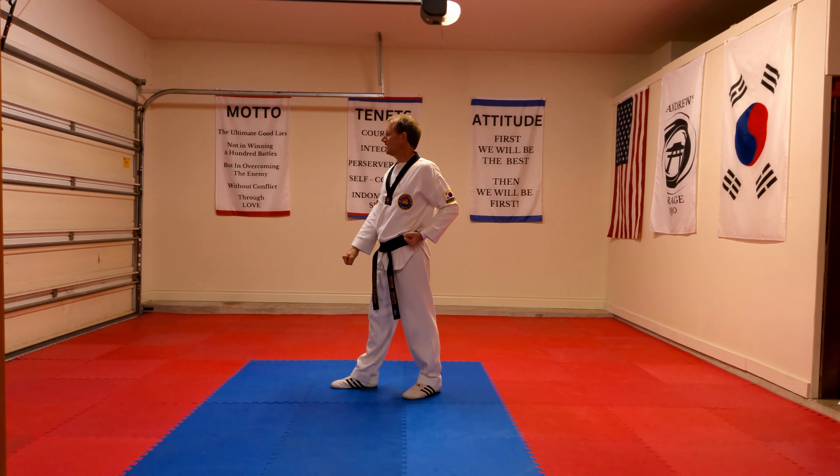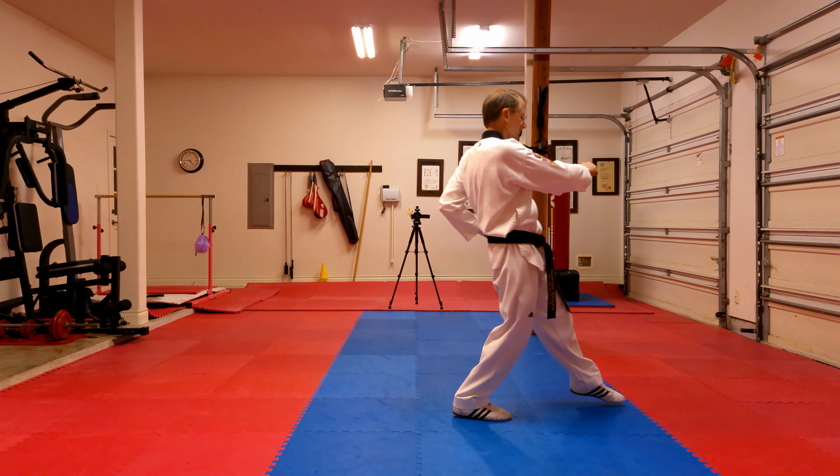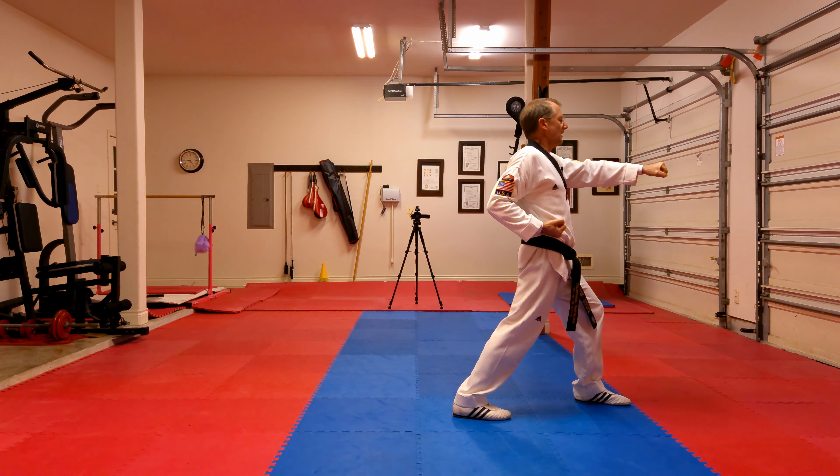From here, I'm going to step through into a forward stance and punch with my left hand midsection. As I'm stepping through and coming out, I step and punch at the same time.